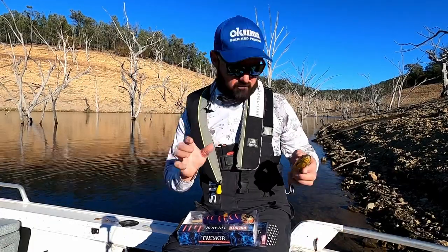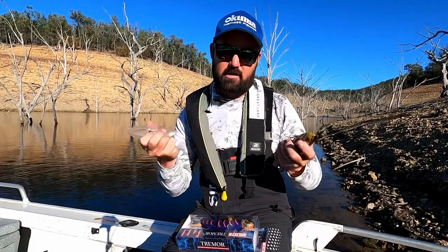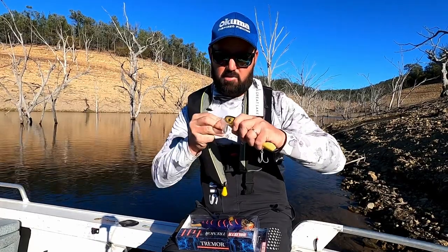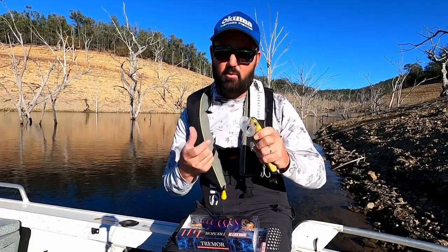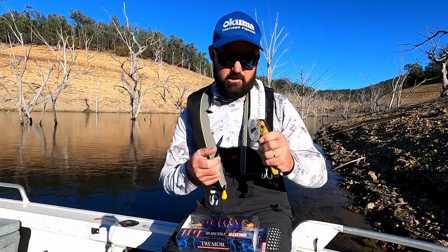To change the bib on the Tremor, we recommend taking the hooks off first because you don't want to end up with a hook in your finger. Once you've taken the hooks off, you can simply attach the bib by pushing it into the slot — and the same goes for whether you're using the diving bib or the wake bait bib, they all sit in the same slot. Once you've put the bib in, put your hooks back on and you're ready to fish.